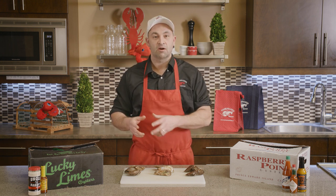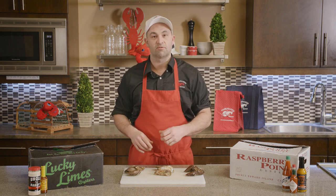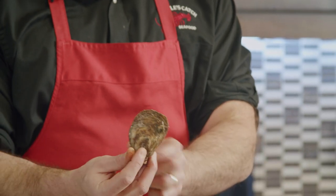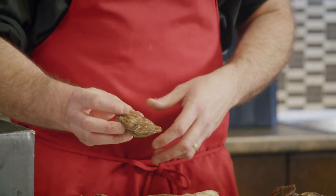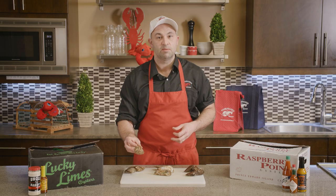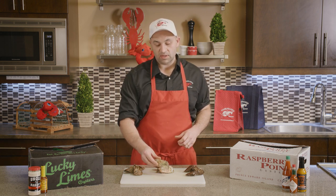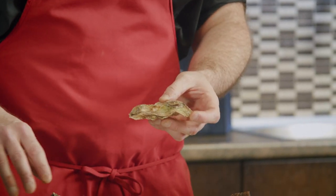You get a choice between our choice grade — your restaurant-quality, number-one graded oyster — and a standard grade oyster. The differences are mainly the shape. A choice grade Lucky Lime has a nice deep cup, a flat top, and is nice and round — very uniform. Every oyster in the box is going to look just like this. That's your choice grade; this is what restaurants like and what you'll pay a premium for.